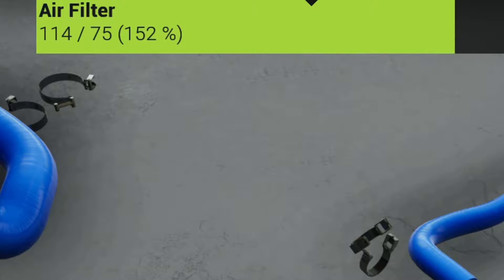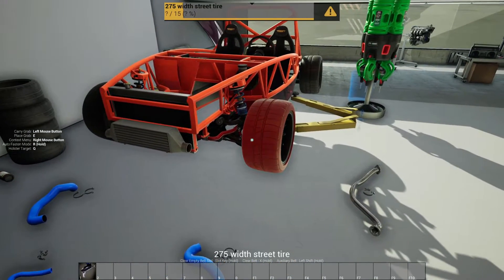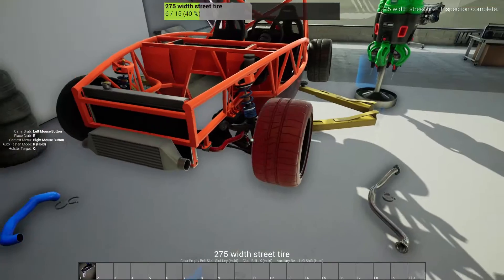So this damage system that they have — it's kind of hard to understand when you're first starting — but the numbers on the left are hours and then the percentage of wear is what the percent is. So this has 114 hours out of 75, so the life expectancy is 75 hours for this air filter. That's basically how the wear system works, and then inspecting: you just look at the item and you see the bar at the top — boom, we just inspected that.